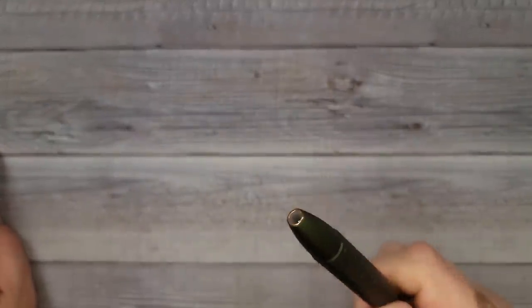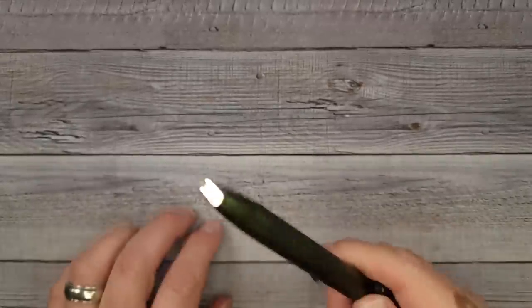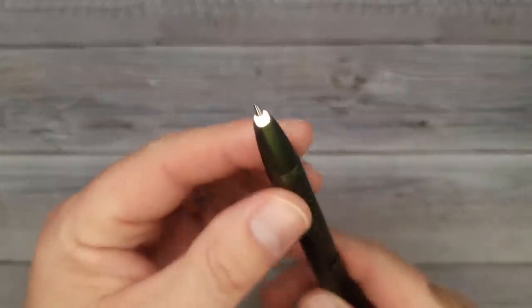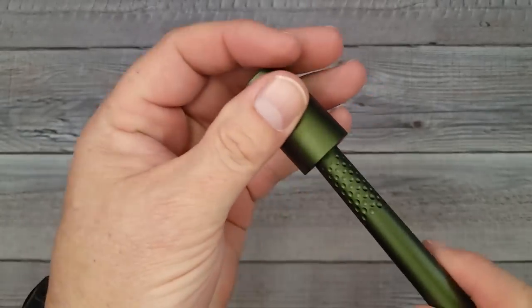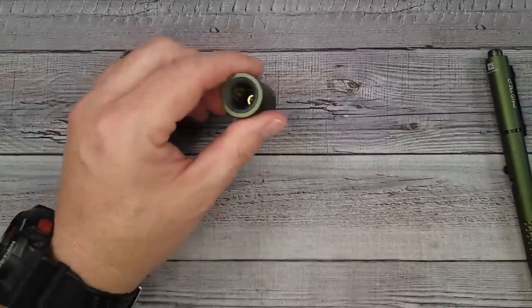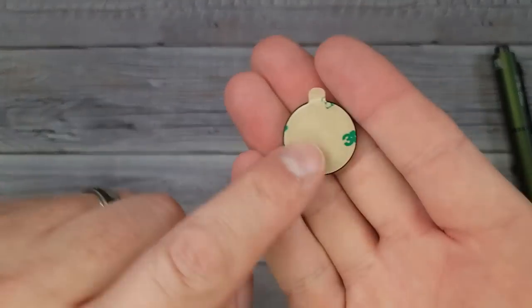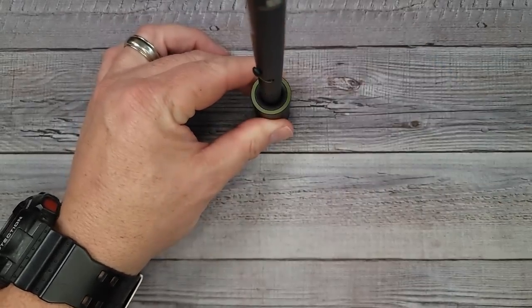My wife saw this feature — I turned the light on and clicked it — and she said 'Oh, it's like Harry Potter!' So if you're a Harry Potter fan, you can do your Expelliarmus or whatever. The pen is very magnetic, so you can stick it to any metal surface. It also comes with a little magnetic plate and a couple of extra 3M strips so you can mount it wherever you want, keeping your pen charged and your flashlight always ready.